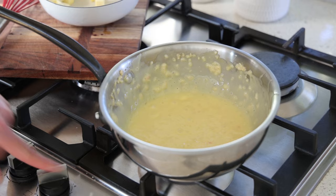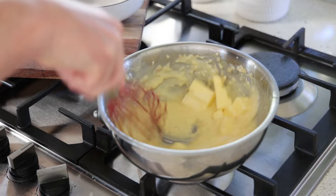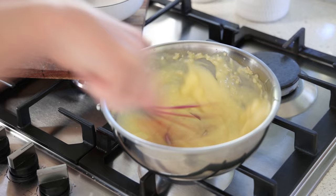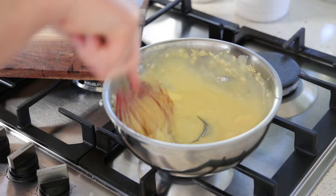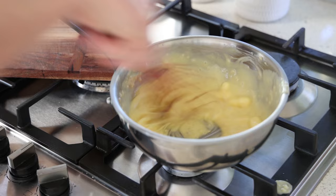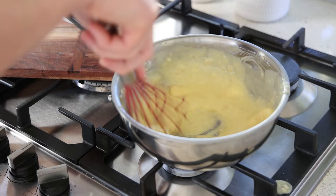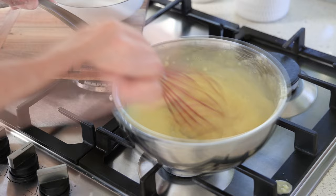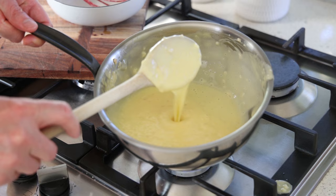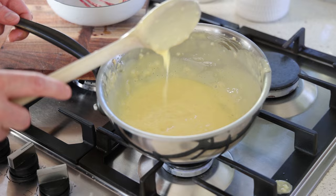I've put the heat back to extremely low and I'm adding the rest of the butter. All we're doing is melting the butter, and as soon as it's melted we turn the heat off and the sauce is ready. As you can see, the sauce is very full of shallots — we're keeping those. Everything is melted, and this is the beurre blanc — look at that consistency. It's not melted butter; the sauce is done.